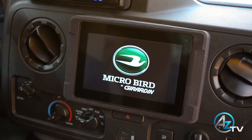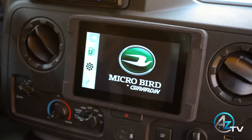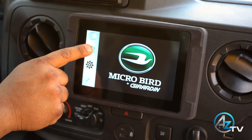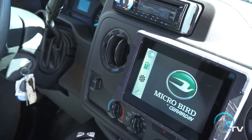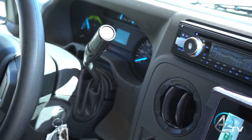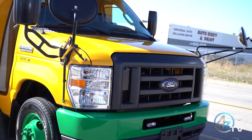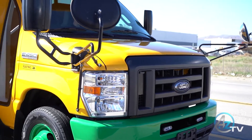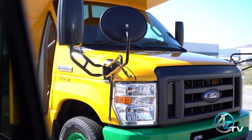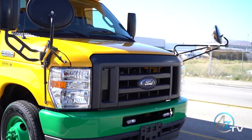It is a good idea to check the available range in your vehicle's system before driving. To do this, press the charge indicator button at the center of the display. Use the shift lever on the steering wheel to put the vehicle into drive or reverse. Your electric Microbird is designed to emit a very low decibel whirling sound when driven under 20 miles per hour, to alert pedestrians and others in the immediate area that the vehicle is in operation.